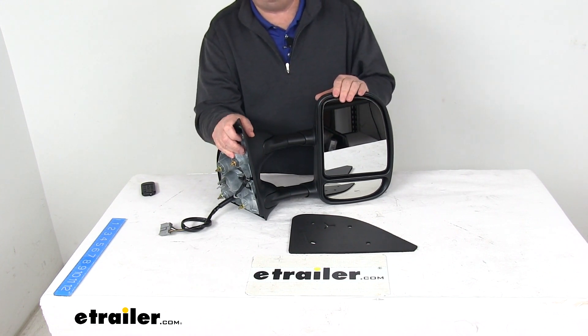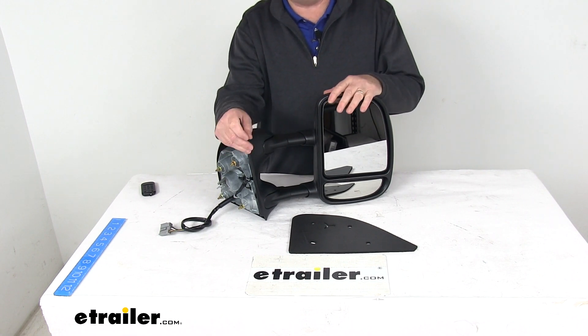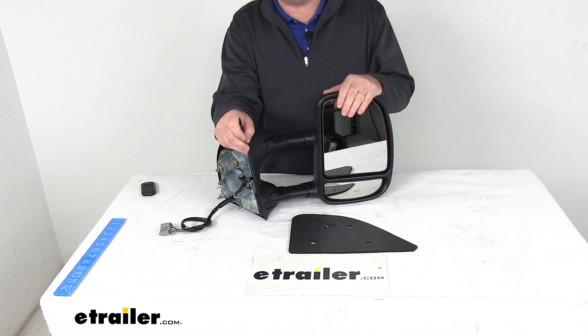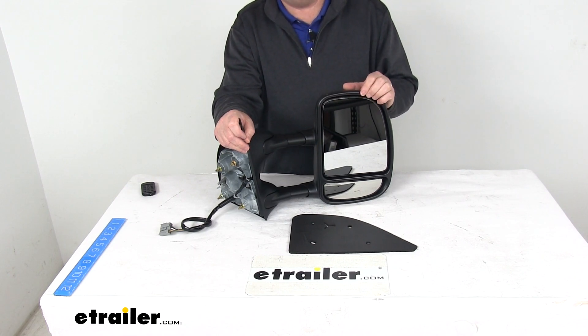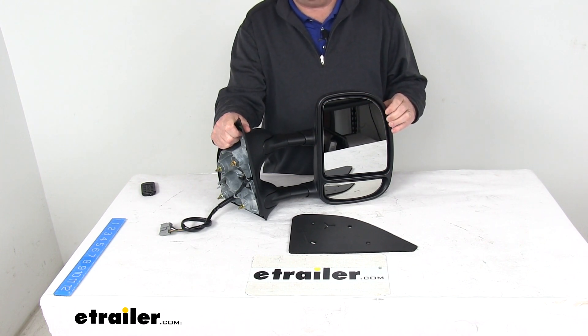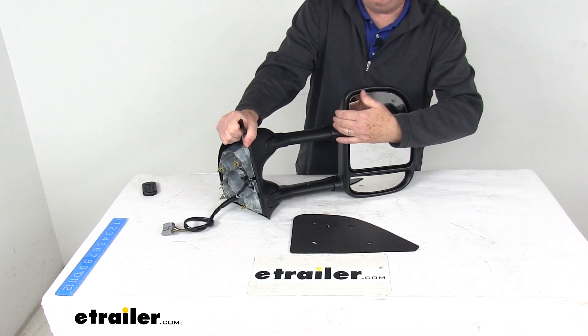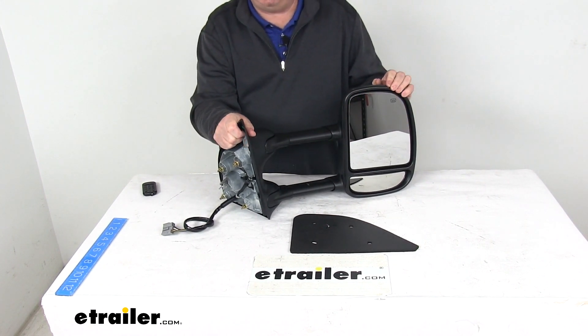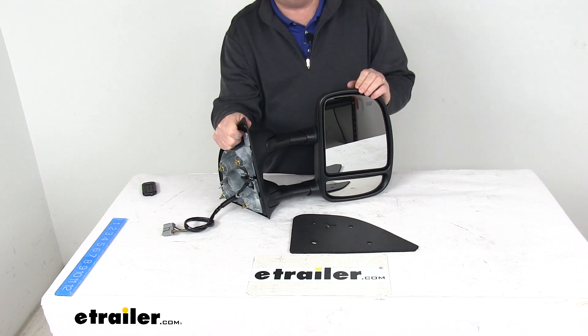This is a nice extendable towing mirror which will replace the factory side view mirror on your vehicle. No need for any of those snap-on or strap-on mirrors that you constantly have to put on and take off. This mirror does offer a telescoping function, making it very easy to see around the side of your trailer so that you can safely change lanes, pass, and park. All you have to do is pull the mirror away from your vehicle and extend your line of sight by about three and a half inches. When you're done, just push the mirror right back into place when you're not towing.